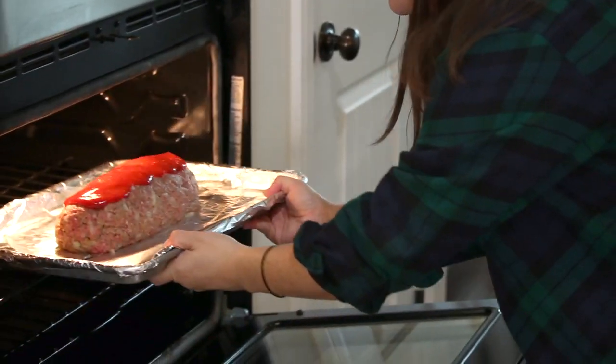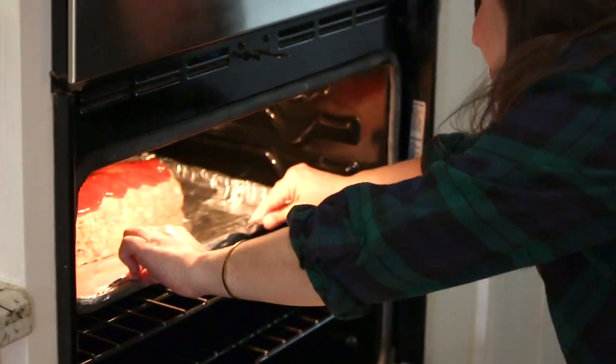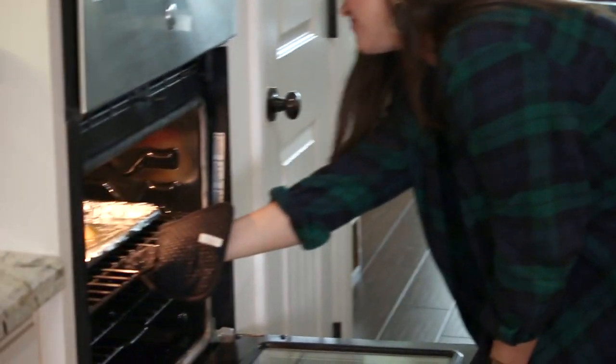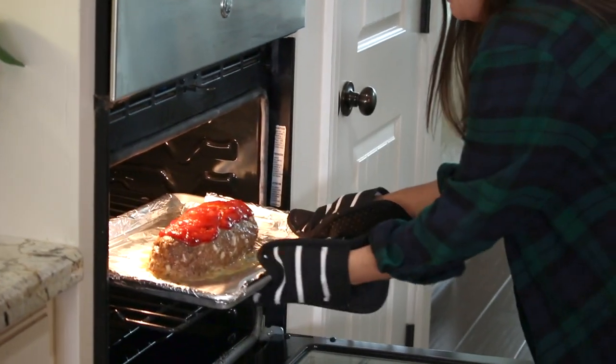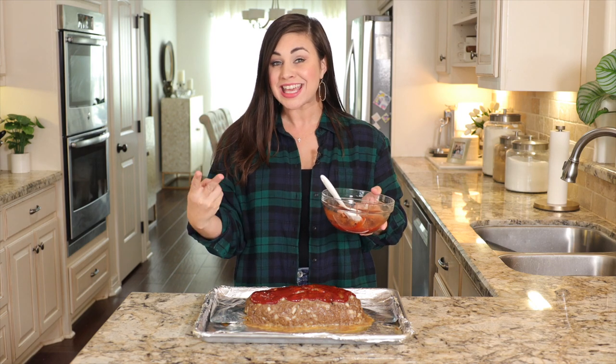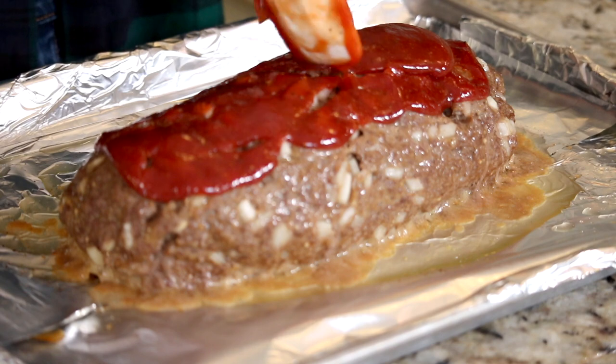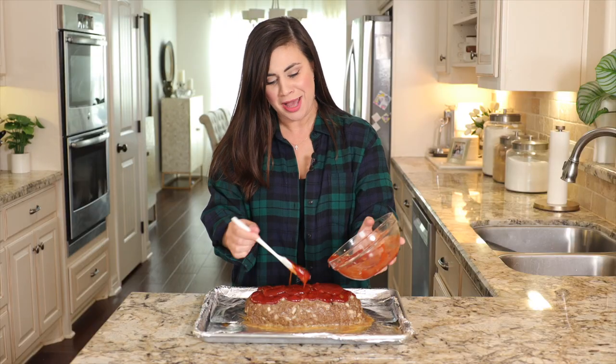We're going to send this off to a 350°F oven and let it bake for 35 minutes. At that 35-minute mark, we're going to add the rest of that glaze. The meatloaf is halfway baked now — add the second layer of that delicious ketchup glaze and spoon it right over the top, filling in any gaps.